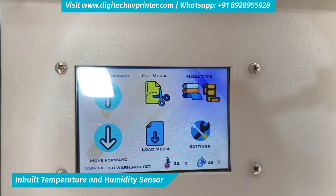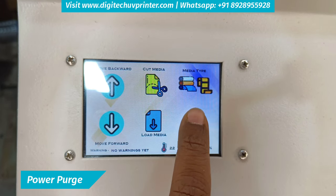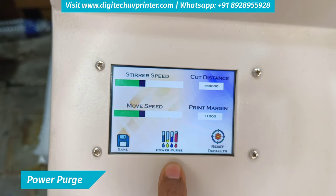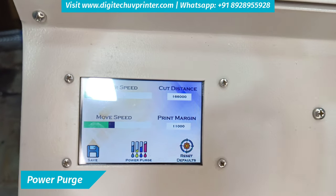It has an inbuilt temperature sensor and humidity sensor, as you can see here. It also has a power purge feature which is there to maintain good quality of white ink printing and give you prints without lines.